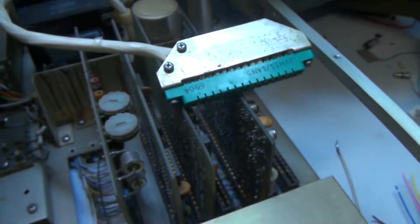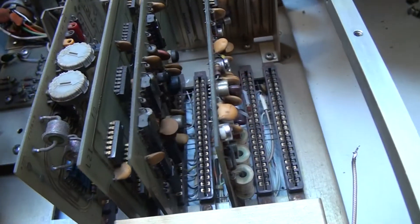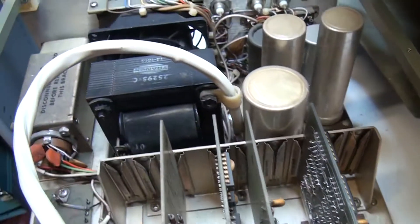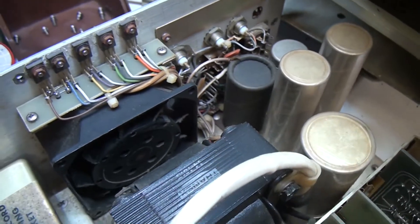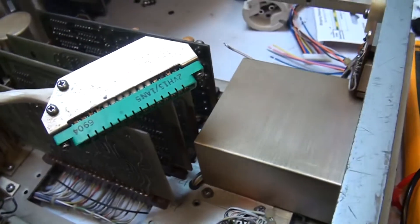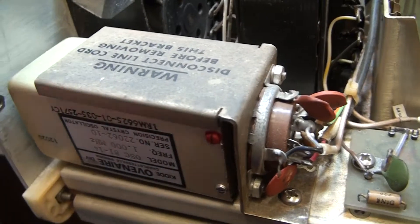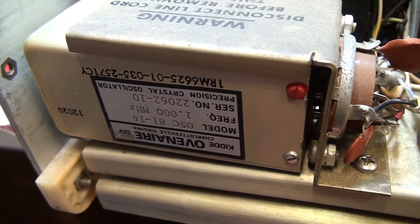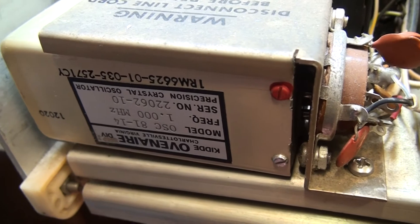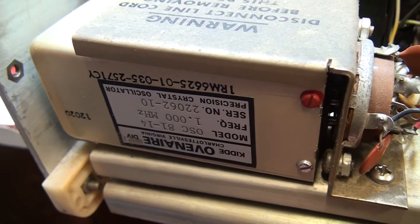Have a quick look inside — that's the connection for the display board, got your logic boards, power transformer, filter capacitors. Very beautifully made 1970s high-end technology. We've also got a 1MHz timebase reference — this is actually in a crystal oven which has its own little electric heater to keep the crystal at a set temperature to improve its accuracy and stability.